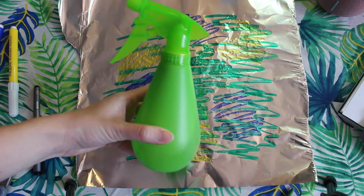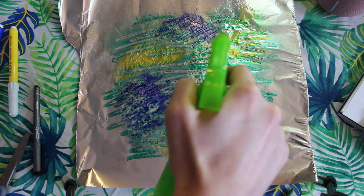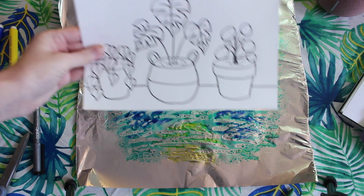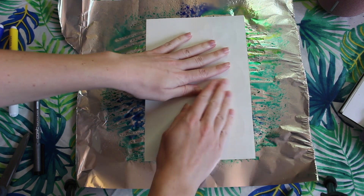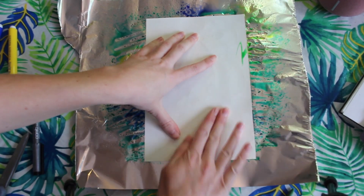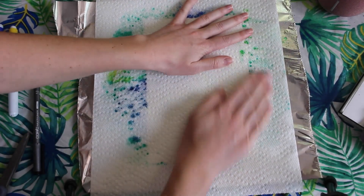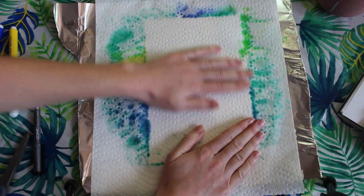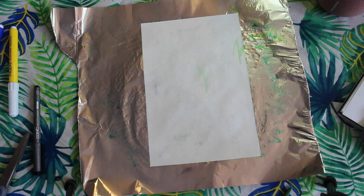So now it's time to give our tinfoil a little bit of a spritz. This is going to make the color of the marker transfer onto our paper. So once I have a nice little spray going, I'm going to take my picture and place it face down on my tinfoil and start to press down. You're going to start to see the water and the marker seep into the paper. I'm going to add a little paper towel on top so I don't get marker on my fingers and hands. You're going to rub the back of your paper for a couple seconds or so, and then you're going to peel back the layers and take a look at what we've got.